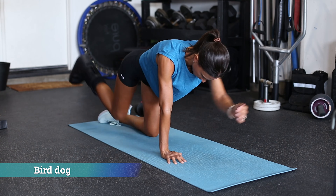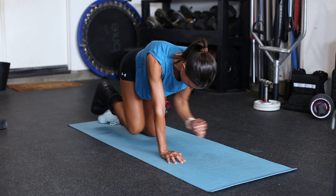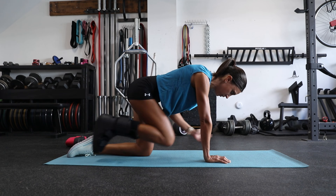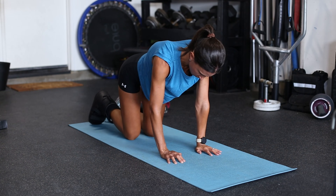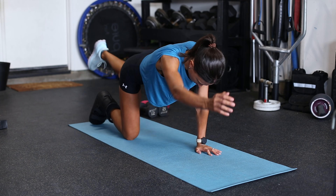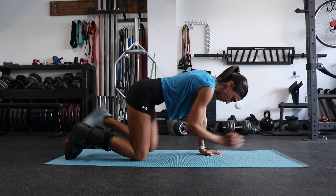Next we have bird dogs — reaching out with opposite limbs, trying to get long at the top and then pulling the elbow into the knee. This strengthens the rectus spinae, the obliques, and the rectus abdominis as long as you focus on drawing the belly button in towards the spine. Because we're working opposite limbs, this helps train the crossed extensor reflex and challenges balance and proprioception as well.